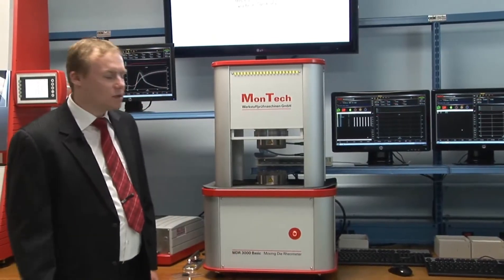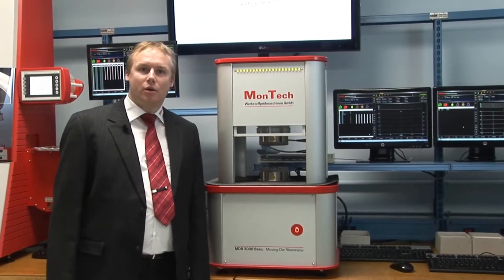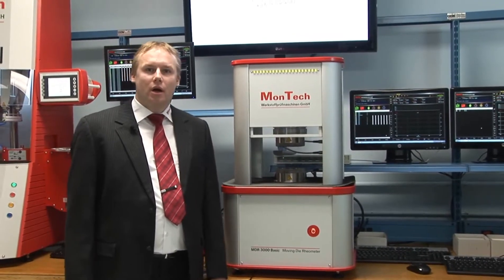Hello, my name is Ralf from MONTECH and today I would like to introduce the MDR3000 BASIC to you. The MDR3000 is a moving die rheometer according to international standards like ISO, ASTM, DIN and JIS. The instrument is used for measurement of curing of rubber materials.